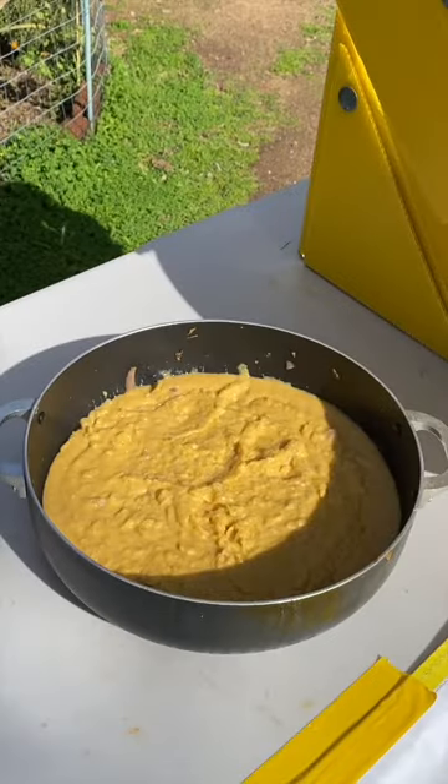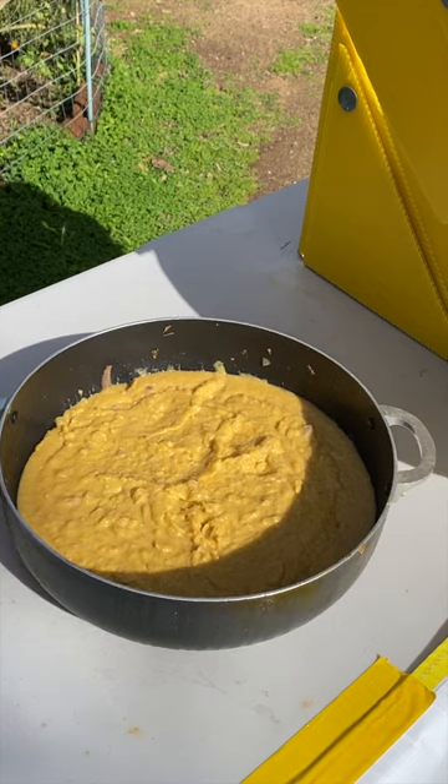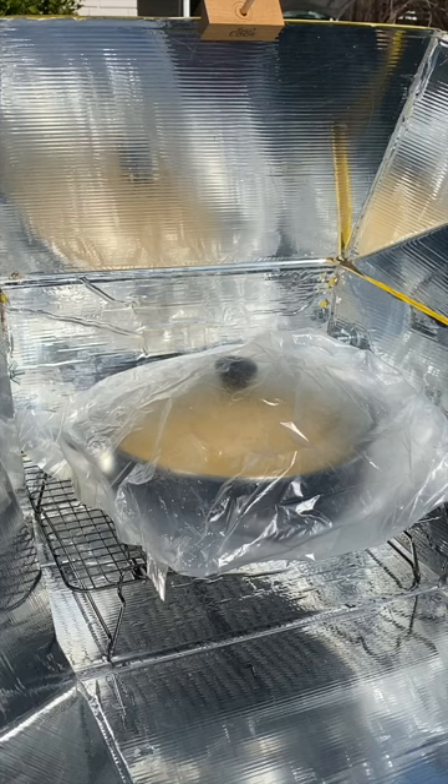Our soup is nice and pureed. I'm gonna give it about 30 minutes back in the oven to heat up.